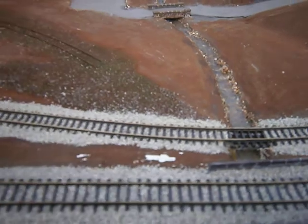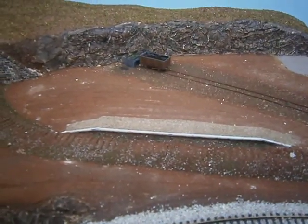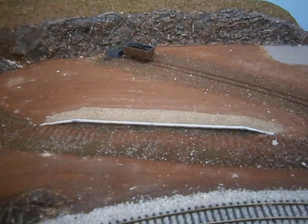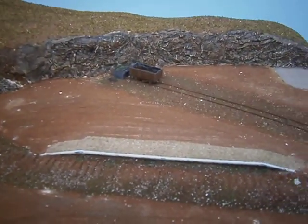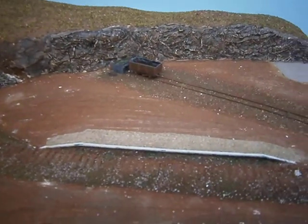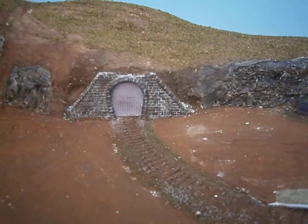It's looking quite good. I've got the station halt in - is that the correct terminology? I'm not sure. It's all going to be overgrown at the back there, with an old fence at the back of the platform. I've bricked up that portal.